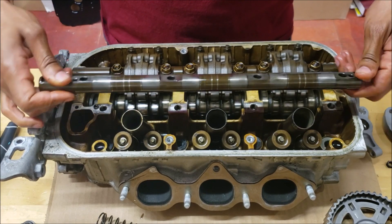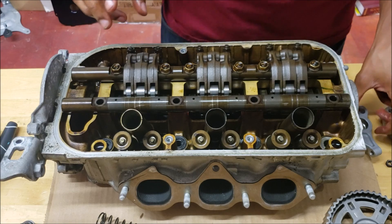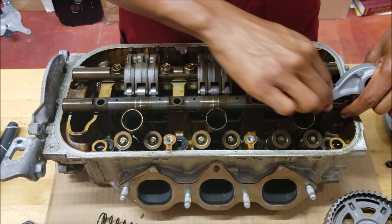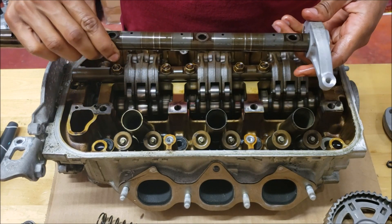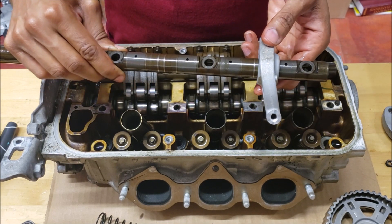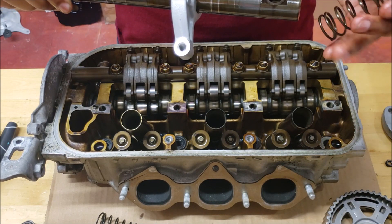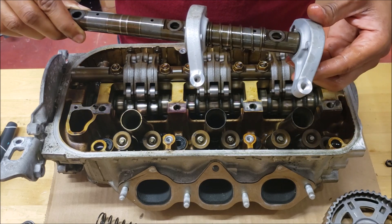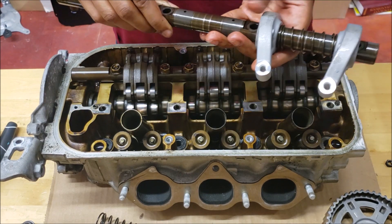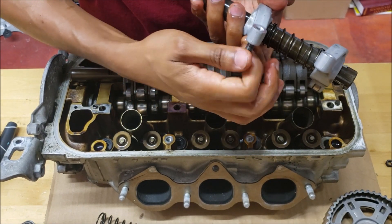There are two dowel holes on the rail that help you know exactly where it goes. I'm going to slide this on first. You can see there's an oil passage hole here as well that's going to help lubricate the inside of the rocker. Then we've got our spring, and then we have the next rocker — same way, you have to squeeze that. Before I do that, I'm going to want to put my valve adjustment screw in.